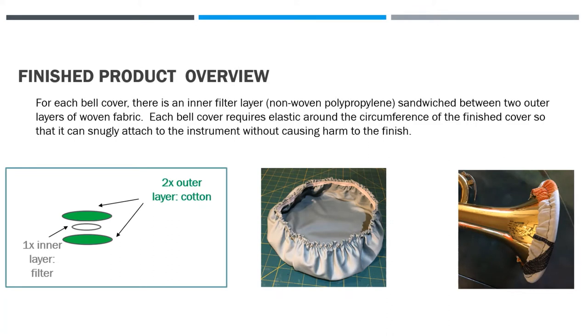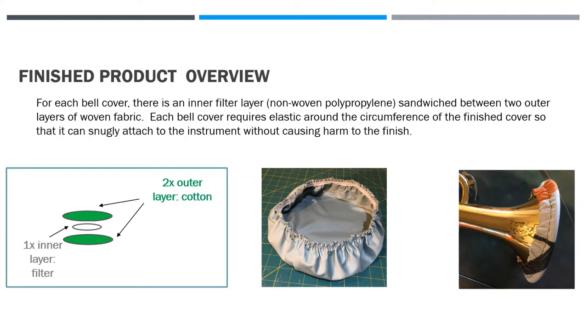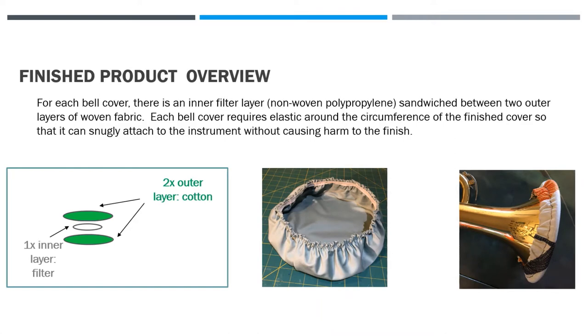Each bell cover requires elastic around the circumference so that it can snugly attach to the instrument without causing harm to the finish. For the filter layer, I purchased fabric online that was specifically advertised as filter material for reusable face masks, so it can be washed. This looks very similar to non-fusible interfacing or sew-in interfacing, and you could try substituting that instead. The outer fabric can be quilting cotton; in the center picture I used a bed sheet which seemed to work very well.